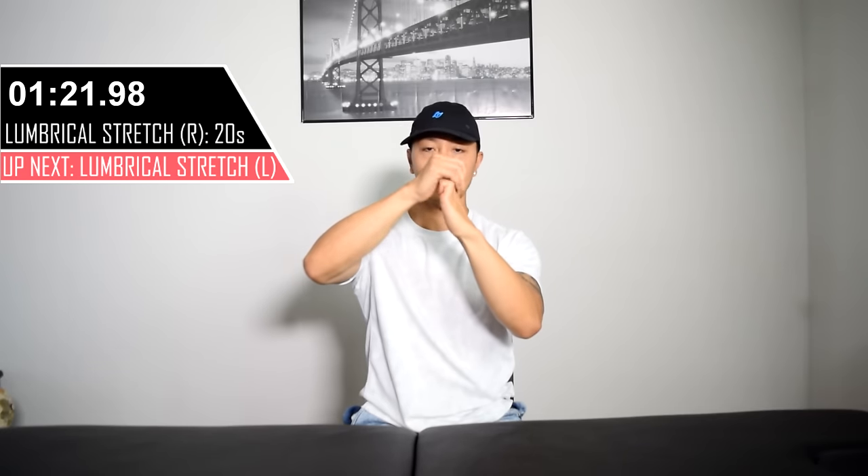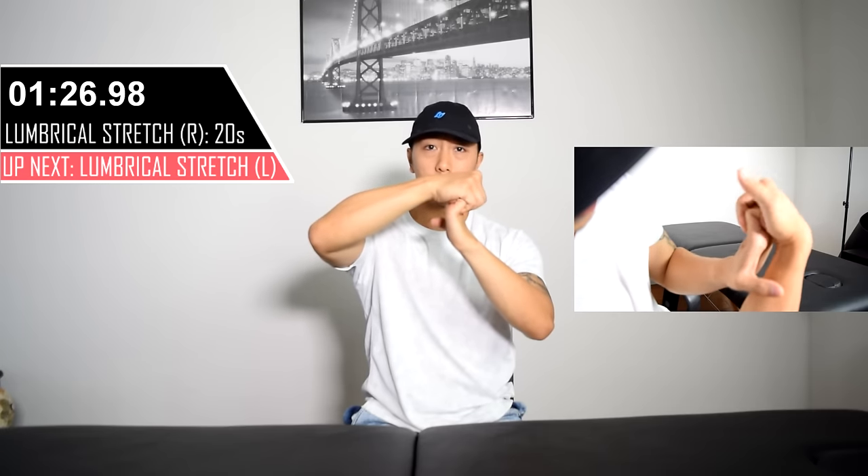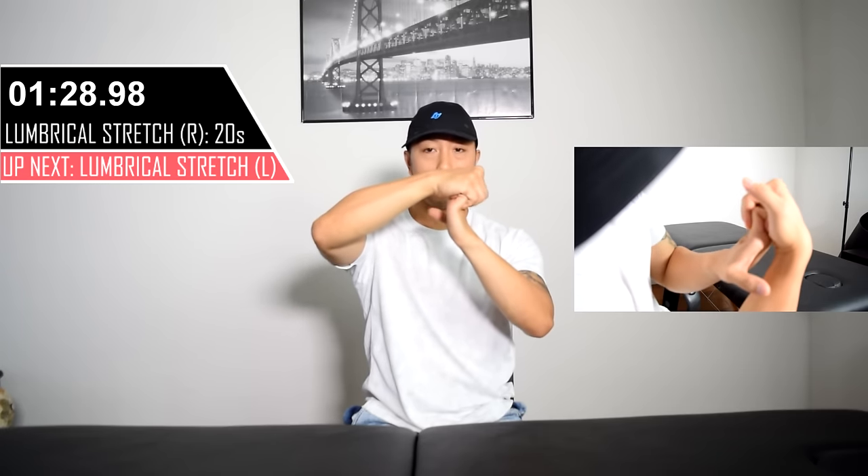Flex all the fingers as shown and use your other hand to bend it backwards. You can gently oscillate — rock back and forth — at the end of the range to get a better stretch.